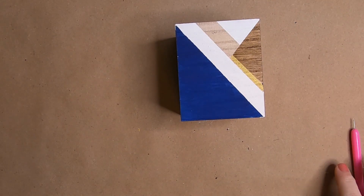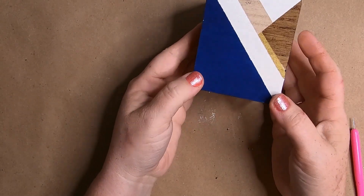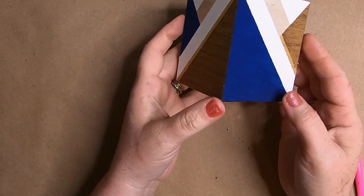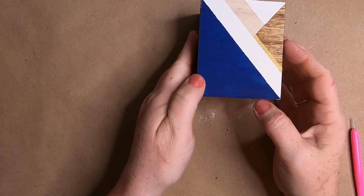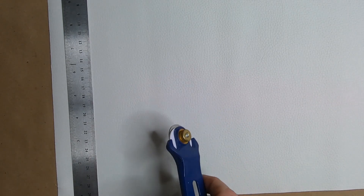I just peeled off the tape — as you can see, it left really nice straight lines just using that washi tape. So if you're ever in a pinch and don't have masking tape or painter's tape, I highly recommend using washi tape. It worked really, really well. Here we have it all painted — I did add a little bit of rose gold up at the top.